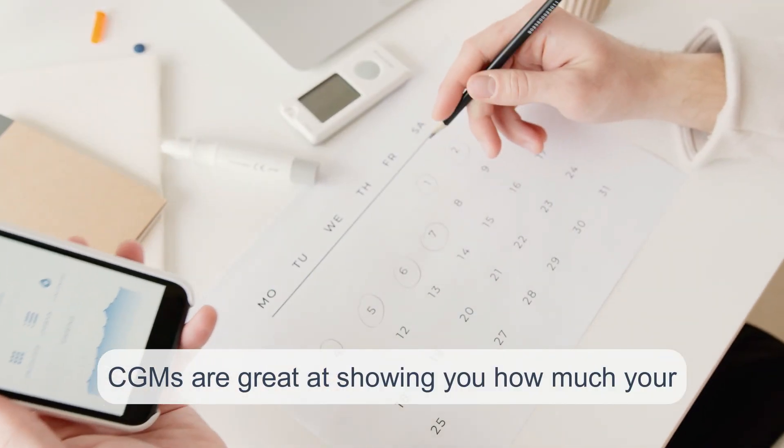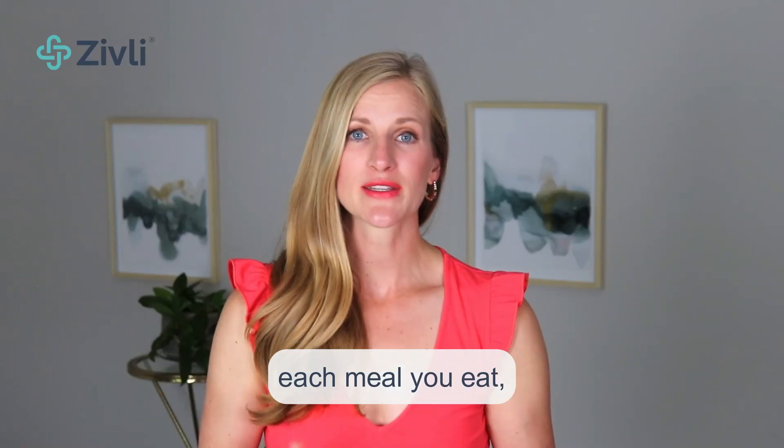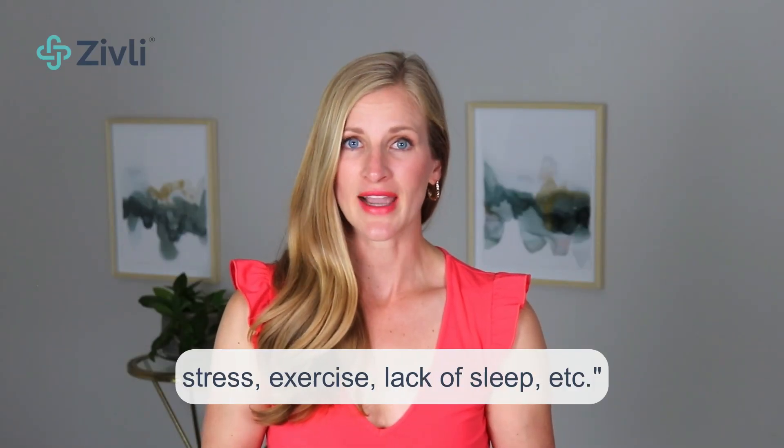CGMs are great at showing you how much your blood glucose is rising and falling with each meal you eat, stress, exercise, lack of sleep, et cetera. That's a very detailed and thoughtful response, and that's how I found Levels Health customer support to be throughout my experience.